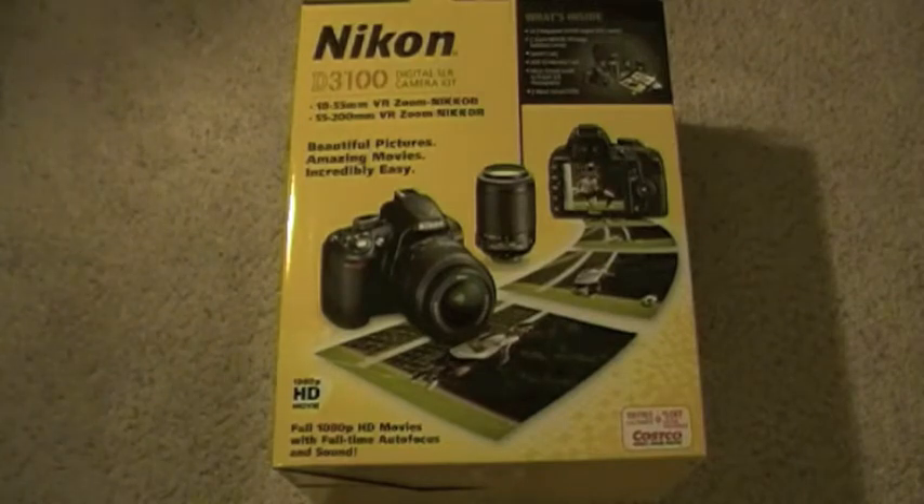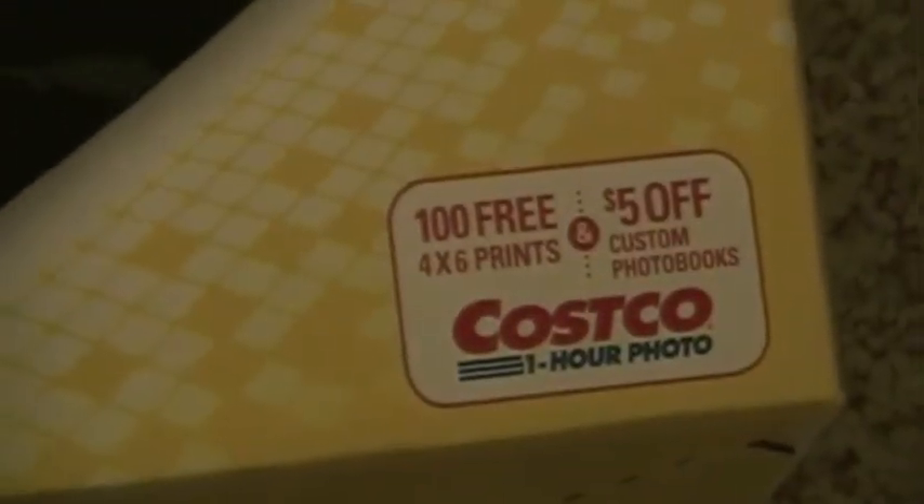This thing does 1080p video, it's got like a 14 megapixel sensor. It comes with a bag, SD card and a few DVDs which I won't be using. And also down here as you can see it comes with 100 free Costco prints.